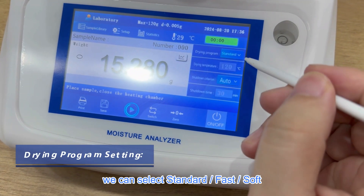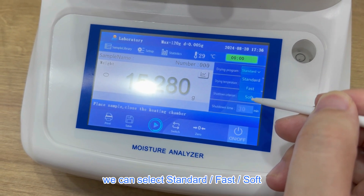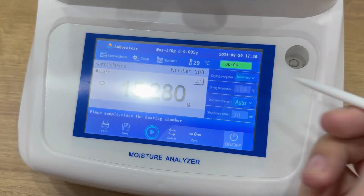We can select the mode. It has options: Stand, Fast, and Soft.